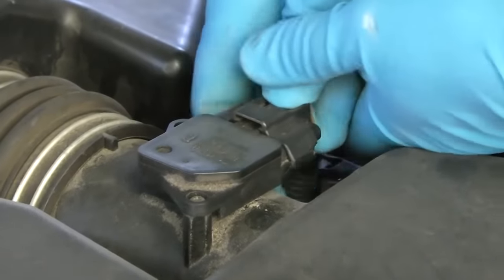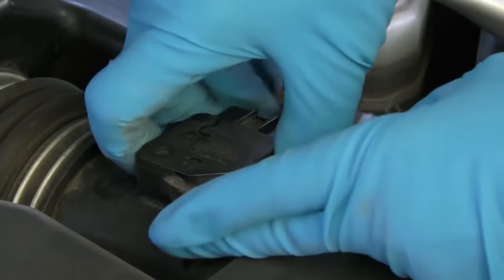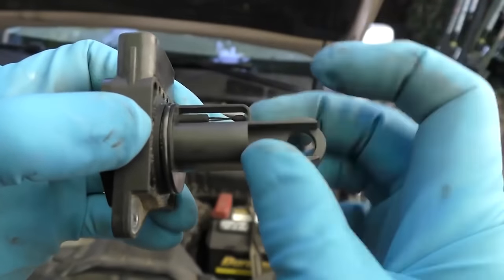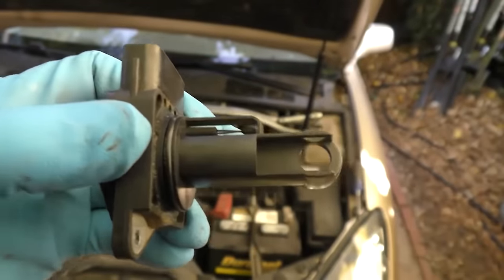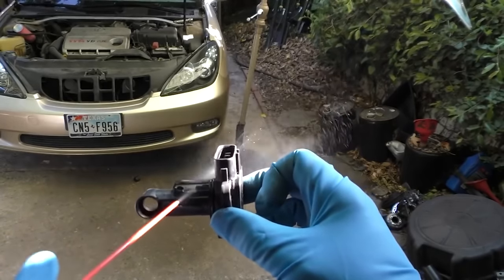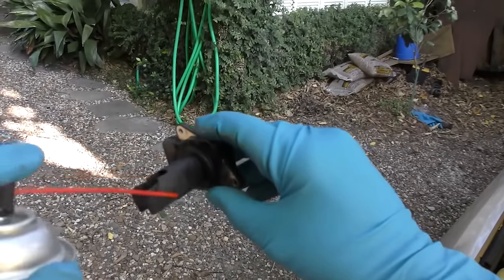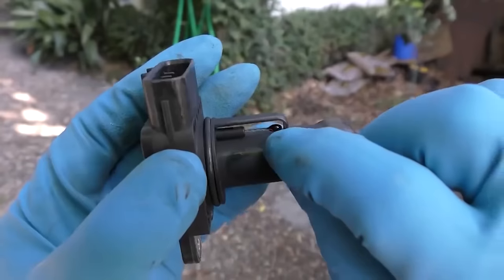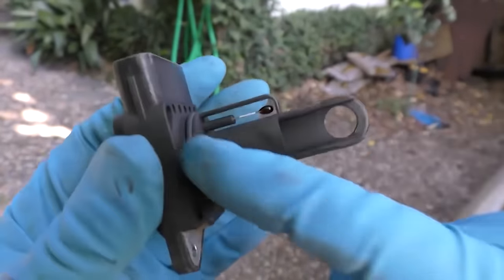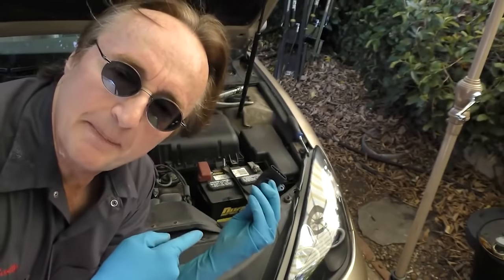To clean the MAF sensor, unplug it and unscrew it, wiggle it and pull it out. As you can see, the sensor part has a lot of dirt on it and there's also dirt inside. Just spray it clean until all the gunk comes off, spray the inside on one side, then turn it over and spray the other side to back-flush it. Now you can see how nice and shiny the chrome is — all the dirt's off. Let it air dry about 15 to 20 minutes before putting it back on.